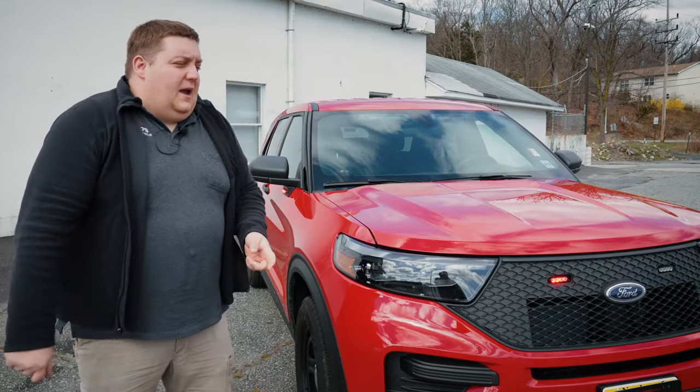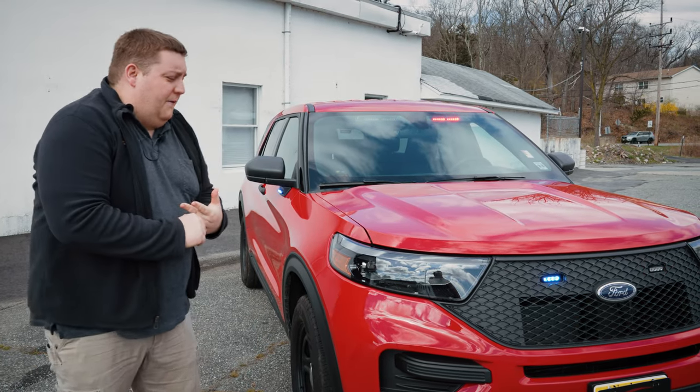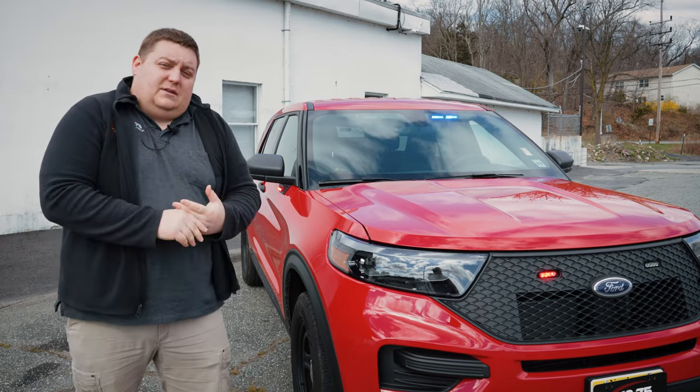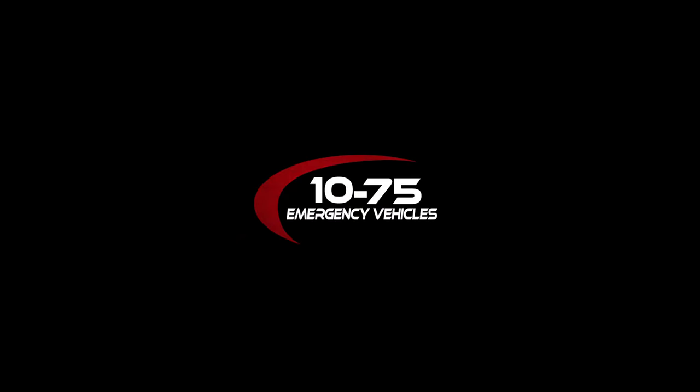Thanks for checking out this week's build showcase. We hope you enjoyed this vehicle — it was a little simple but it has a lot of functionality. If you have any questions please feel free to reach out to us. Please like, comment, share, subscribe — all that fun stuff. Thank you.